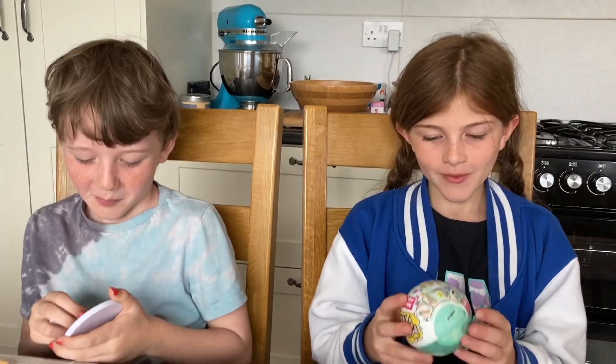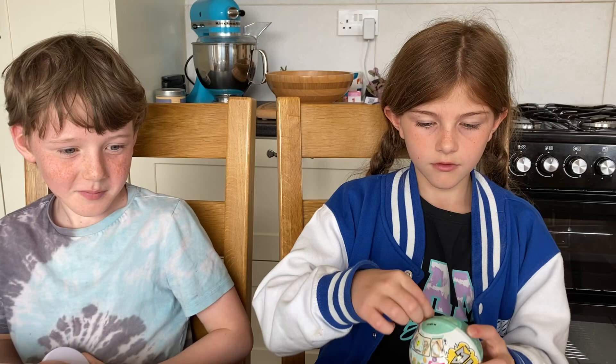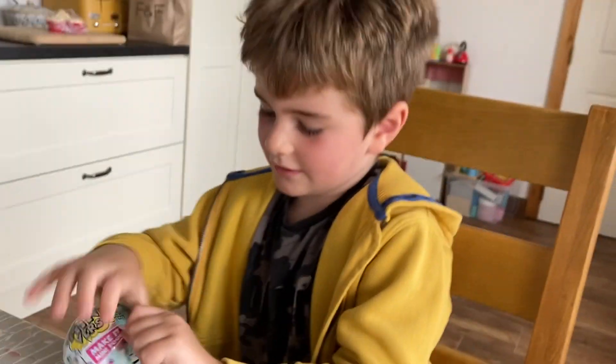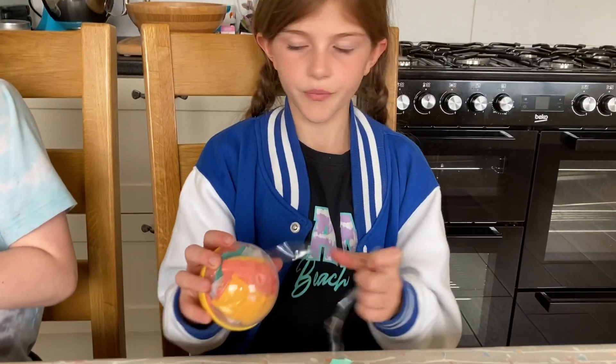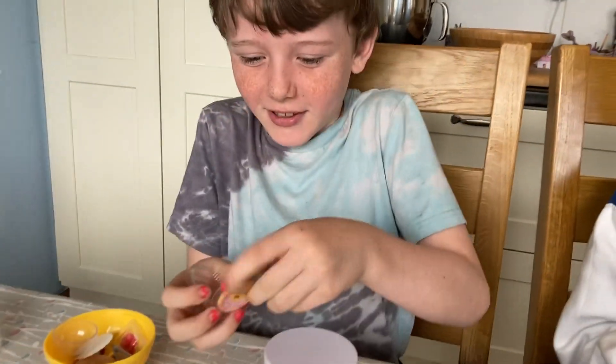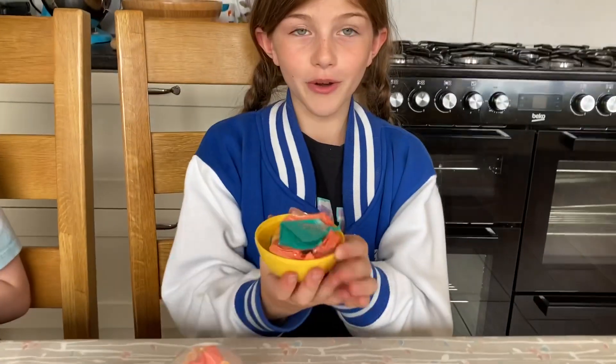Now let's get to the video! This is my cousin Toby. We're gonna open this now. What's in mine? I think it's food — like a drink, or breakfast, or a donut or something. Oh, it can be! Got it — oh yummy! Open up and see!